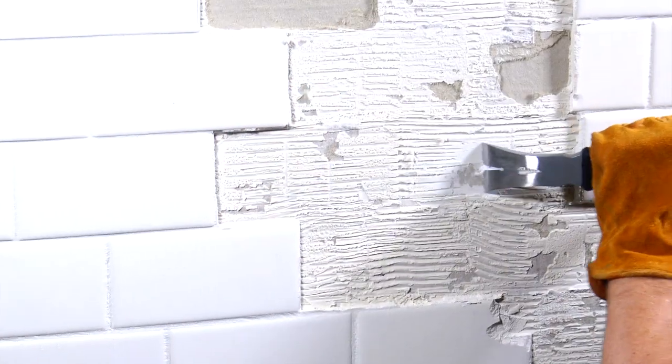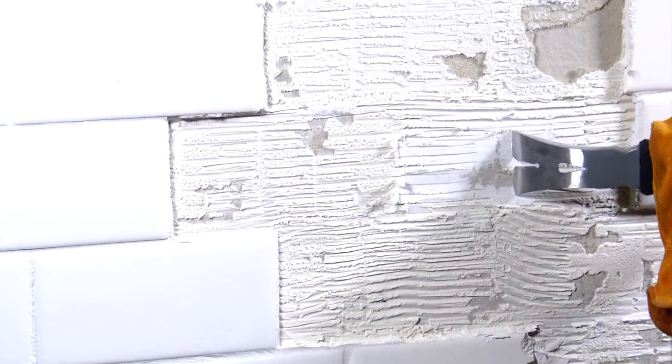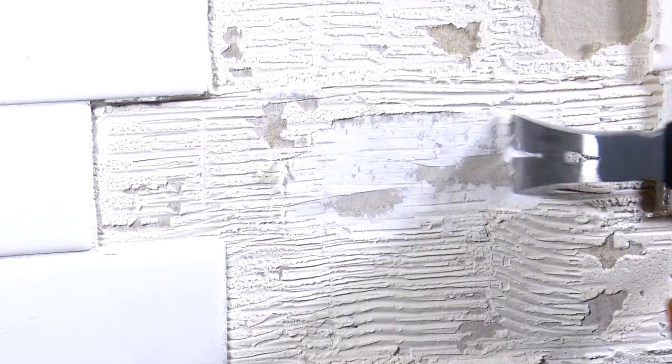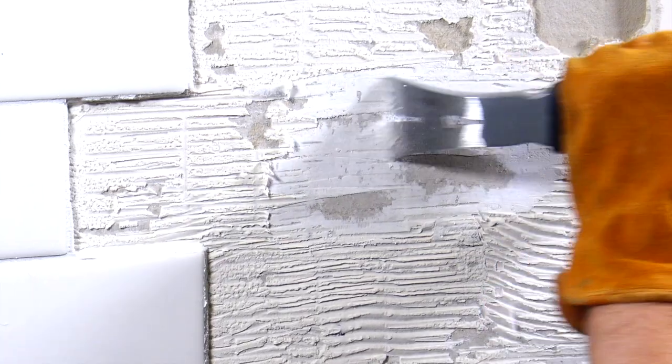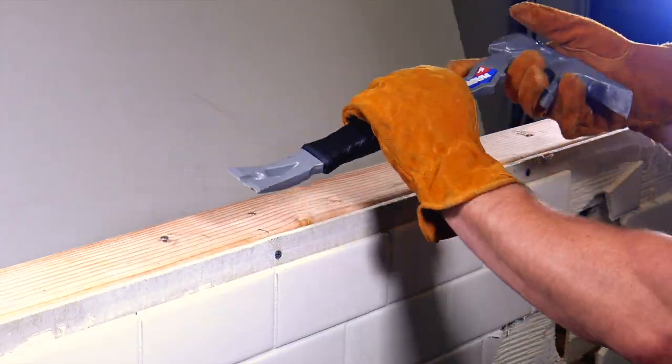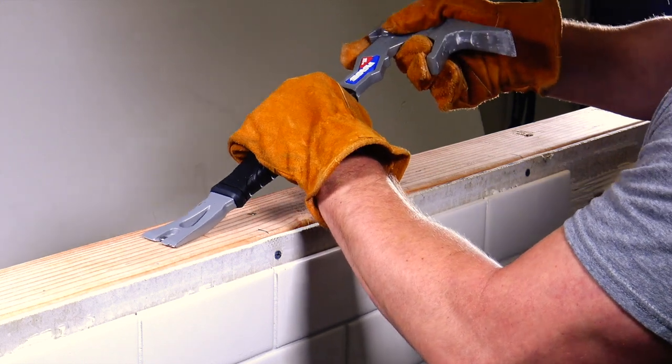The Rage is built to take whatever you throw at it. The heavy-duty I-beam frame is forged in high-carbon steel, heat-treated for maximum strength and stiffness. The dual-density handle features a patented shape for maximum comfort, grip, and control — so you can put the hurt on everything but you.